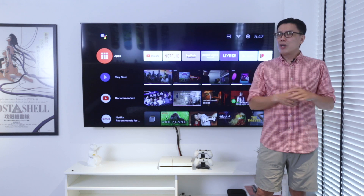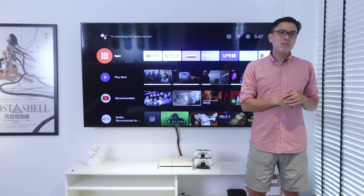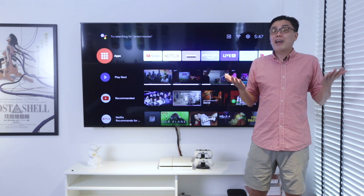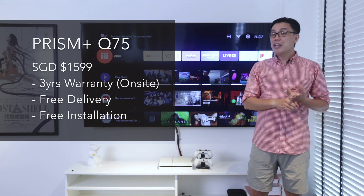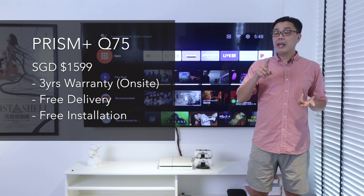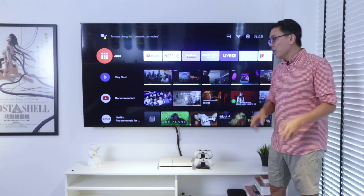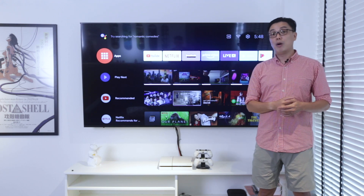At the end of the day, is it worth getting this Q75 Android TV from Prism Plus? Even though it might not be the best among all the giant brands out there, where can you find a 75-inch Android TV at approximately $1,006 Singapore dollars? It comes with a 3-year on-site warranty — meaning they come to your house to service it — plus free shipping and free installation. We did pay a little extra for the wall mount; you can visit their website to find out more.